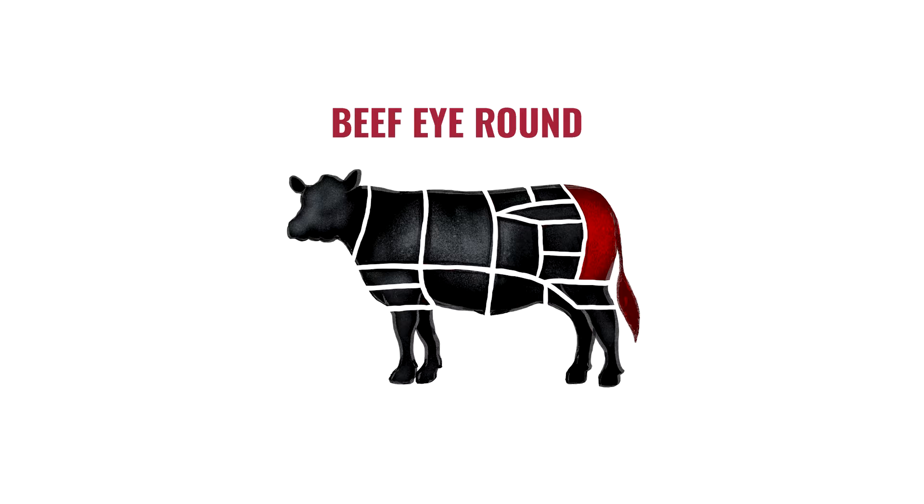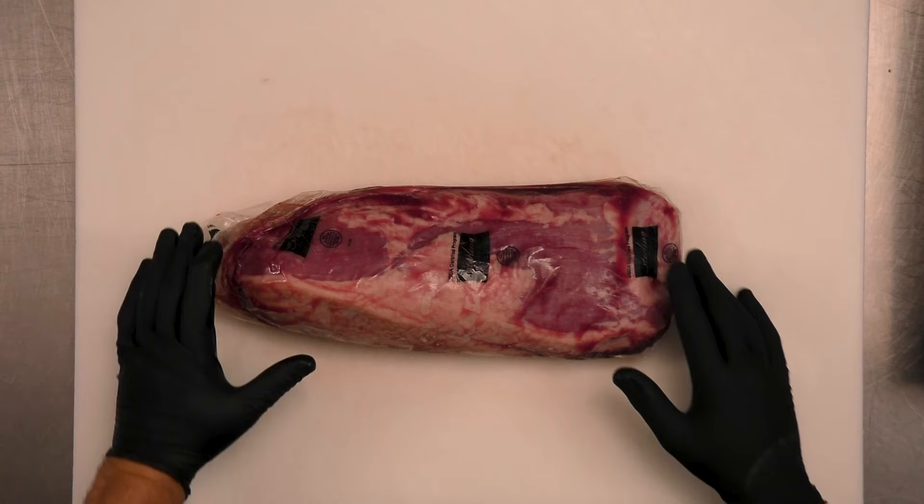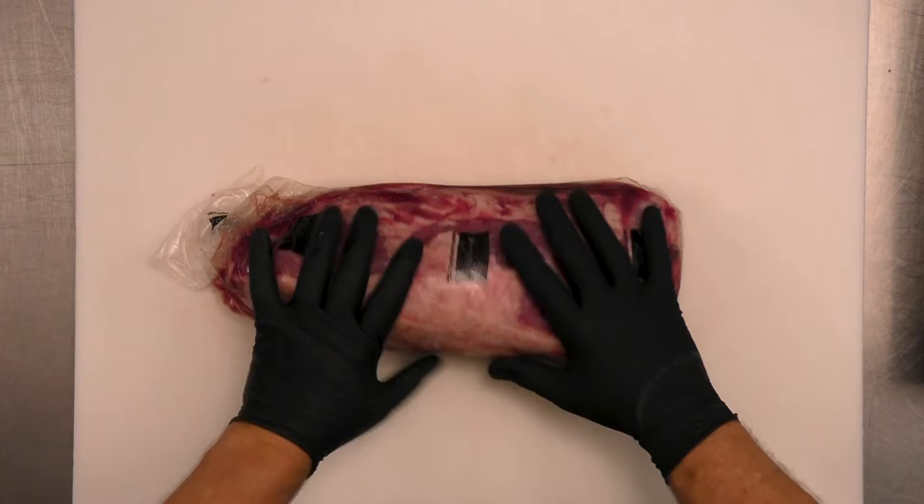Hi, Chef Pete here from Sterling Silver Premium Meats. Today we're going to talk about the eye round. Where does the eye round come from? Well, it's in the name — it comes from the round complex. It's something that's going to come off of the goosenecks, which once removed becomes the outside round or bottom round.